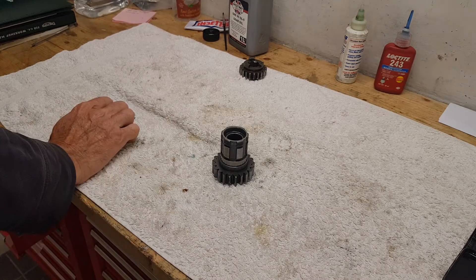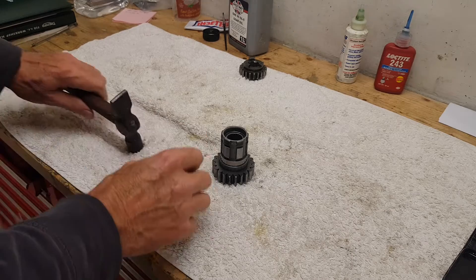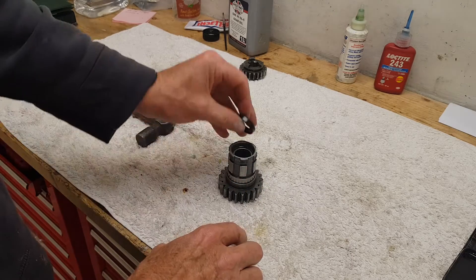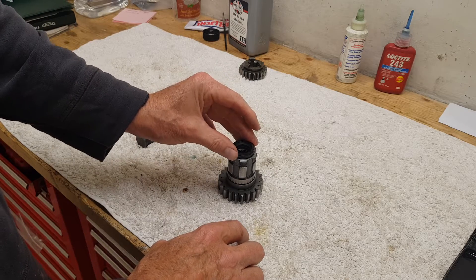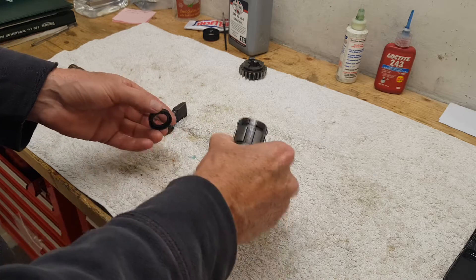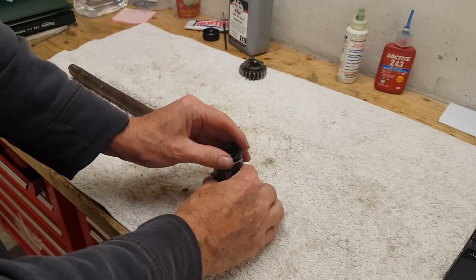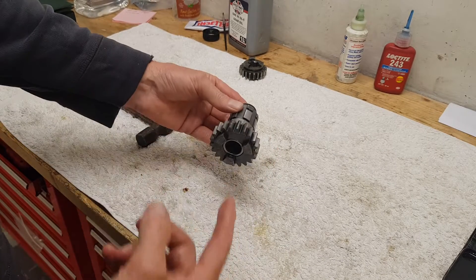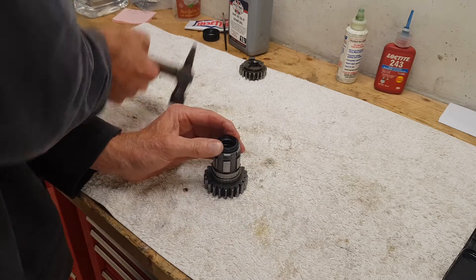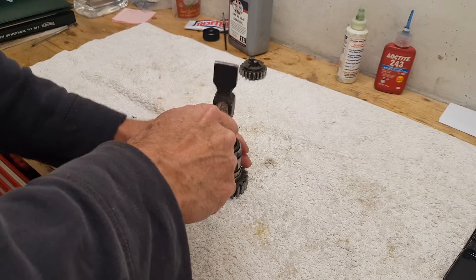Before we can put the gears in, I need to put this oil seal in. The oil seal always goes open side towards the oil — this is the inside of the gearbox, that's the outside — so the oil seal faces inward to stop oil coming out of the gearbox. It literally just taps in.